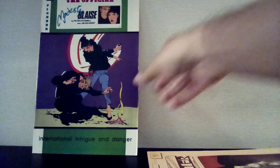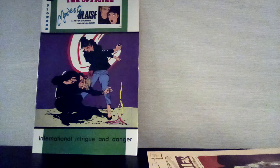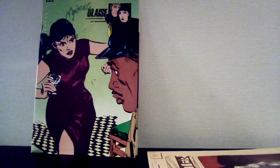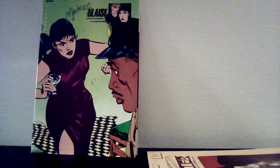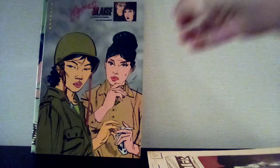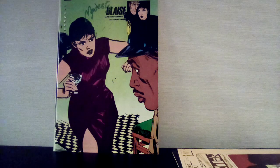The Modesty Blaise — I think this is a reprint, not the original format. I got number three and number nine. How I got turned on to these books was watching an interview with one of my favorite artists, John Paul Leon. He was talking about another artist named Alex Toth who was a big influence on him, and he mentioned another influence — an artist named John Holdaway, who drew these books. Apparently she's like a female 007, a spy character.